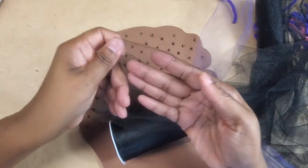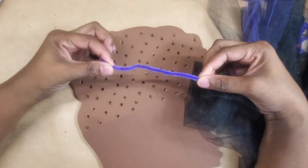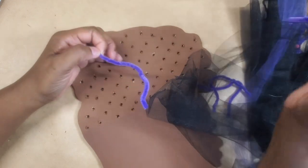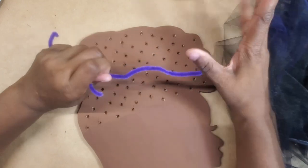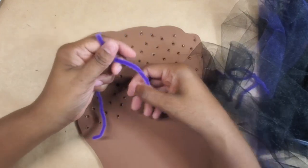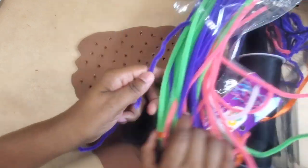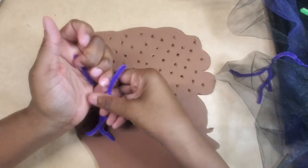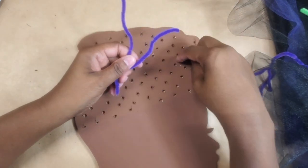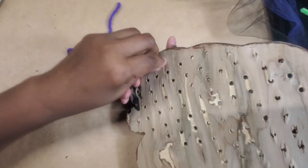I'm going to use these pipe cleaners. I would prefer black but it really doesn't matter what color they are because they hopefully won't show. They came in a pack with very long pieces and I just cut them in half — I may even cut them down again once I have the tulle on the head. All I'm going to do is stick them through the holes in the back.